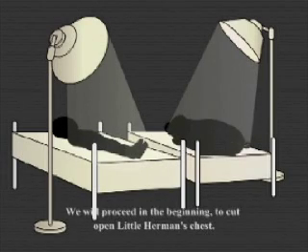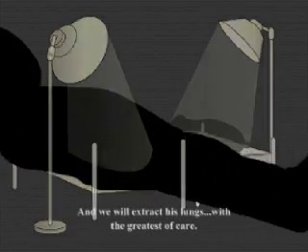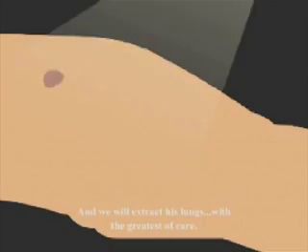We will proceed in the beginning to cut open little Herman's little chest and we will extract his lungs with the greatest of care.